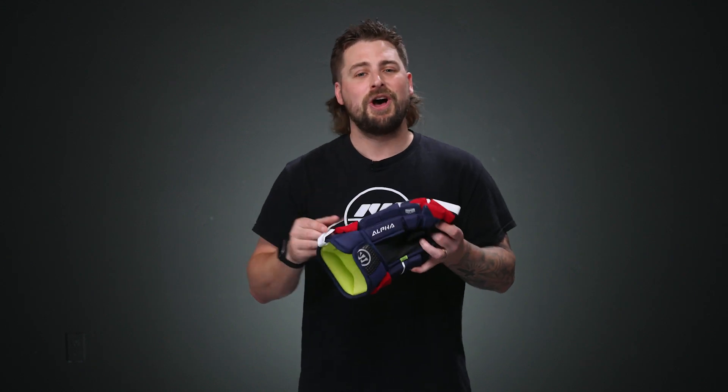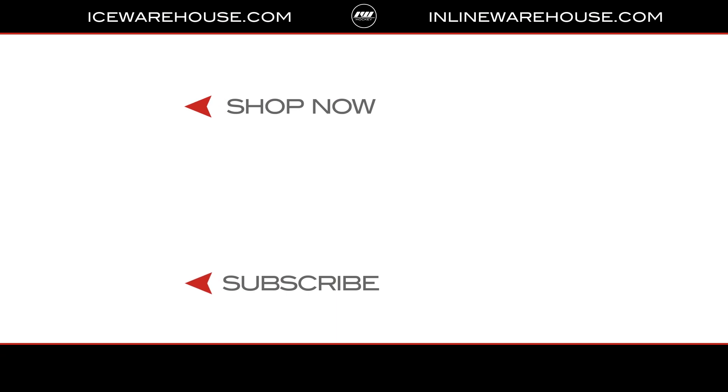Overall, if you're looking for any more information on the Alpha LX2 Max hockey glove, you can hit the link in our description below. While you're here, give us a thumbs up on the video and subscribe to our channel.